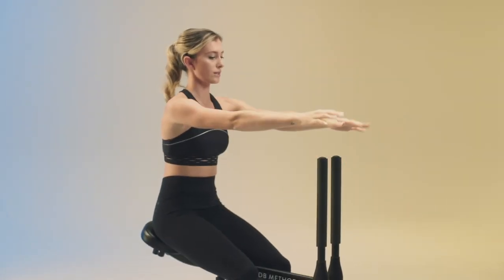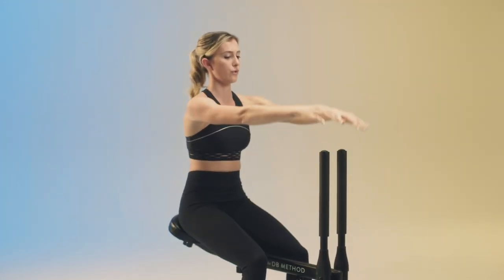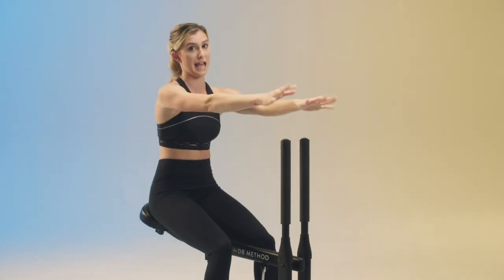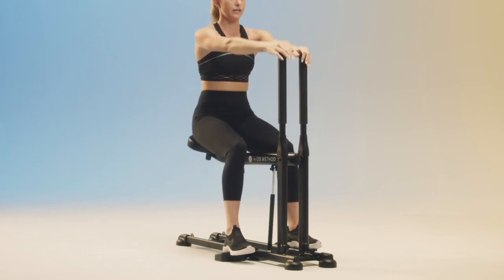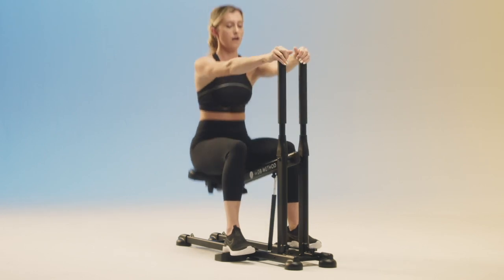I'm just staying focused on my form. Arms are straight, shoulders are relaxed, core is tight. And you're definitely feeling a burn in those legs — maybe even working up a sweat by now. This is cardio here, so the idea is you want to go pretty quick with your tempo and get that heart rate up.